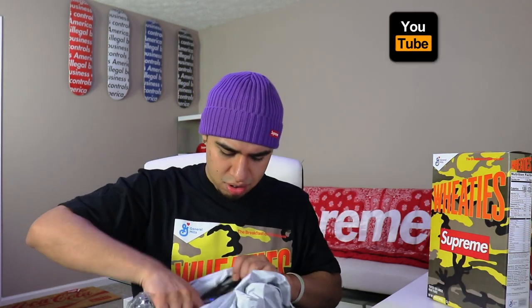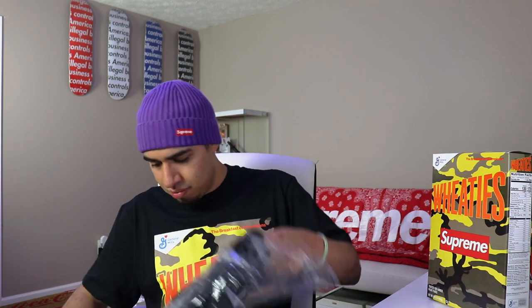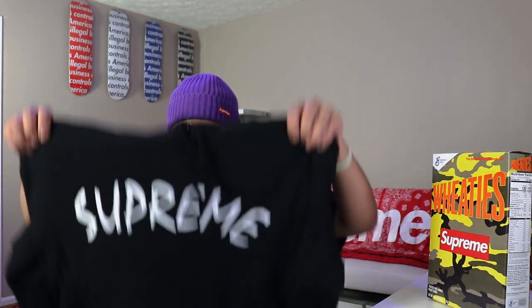We got a package inside of this package. We got that Supreme arc logo coated sweatshirt right there — we'll go ahead and take this out of the bag. We do have the Supreme arc logo hoodie, we picked it up in a size large, the black colorway. This is stitched — it is not a print, in case you were wondering.